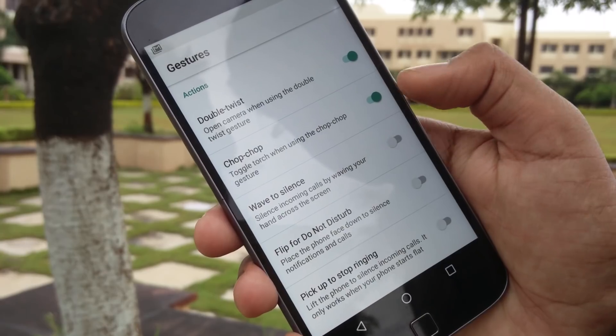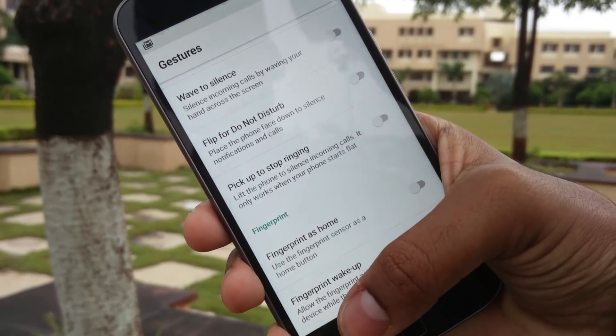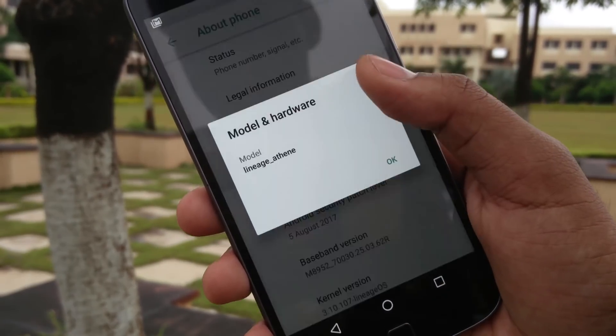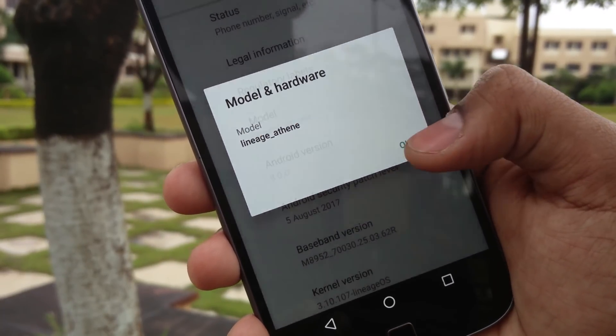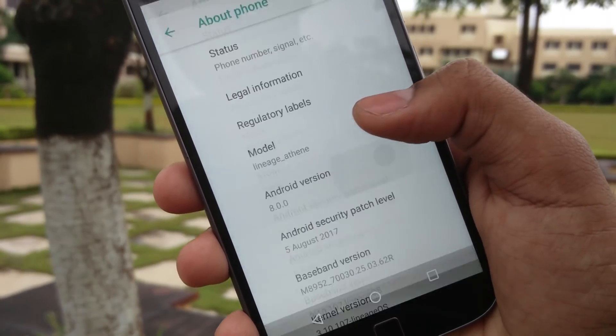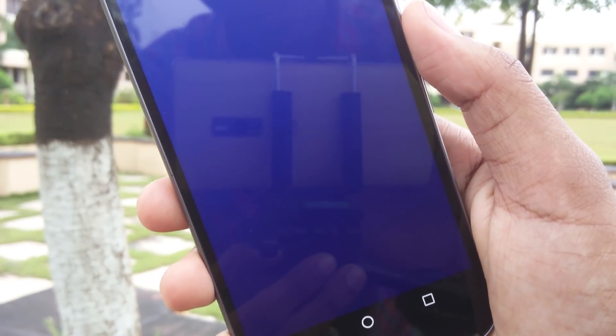Summing up: if you are eager to get your hands on Android Oreo on the Moto G4 Plus and are okay with compromising the camera and the fingerprint scanner, then go ahead and install it. But if you love your camera and are used to the fingerprint scanner, then you might want to rethink and upgrade later.